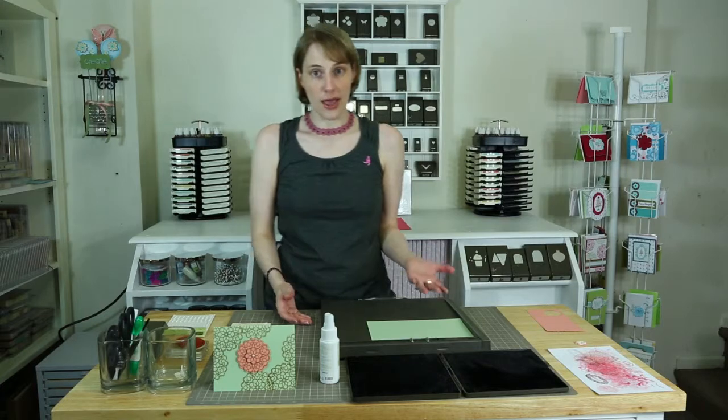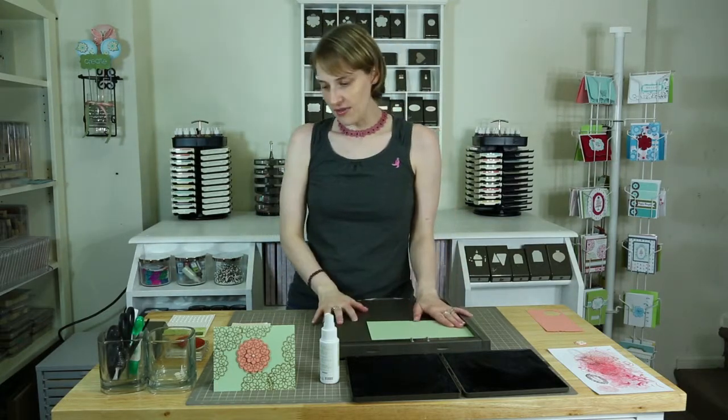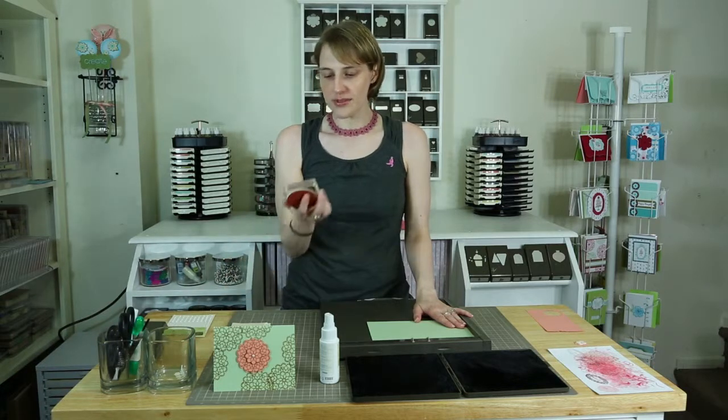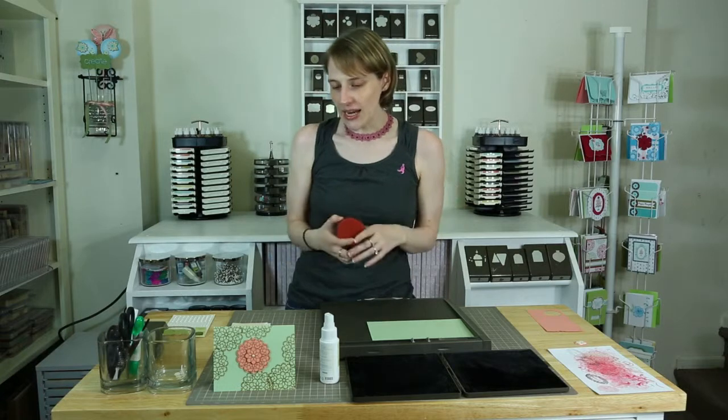So I won't be actually using everything from the Everything Eleanor set. I've been using the swirly bob with everything Eleanor, but instead I'm going to only be using the large doily. It might sound really boring, but I just thought it looked romantic, kind of elegant.